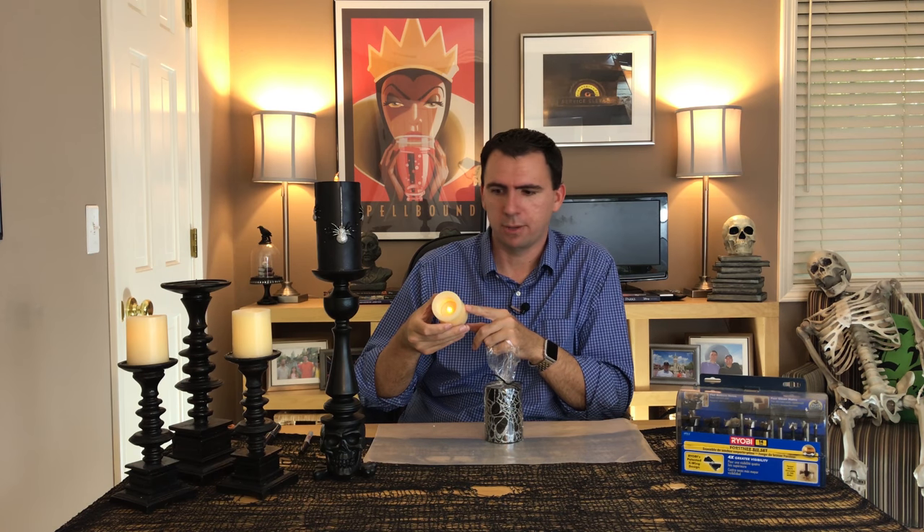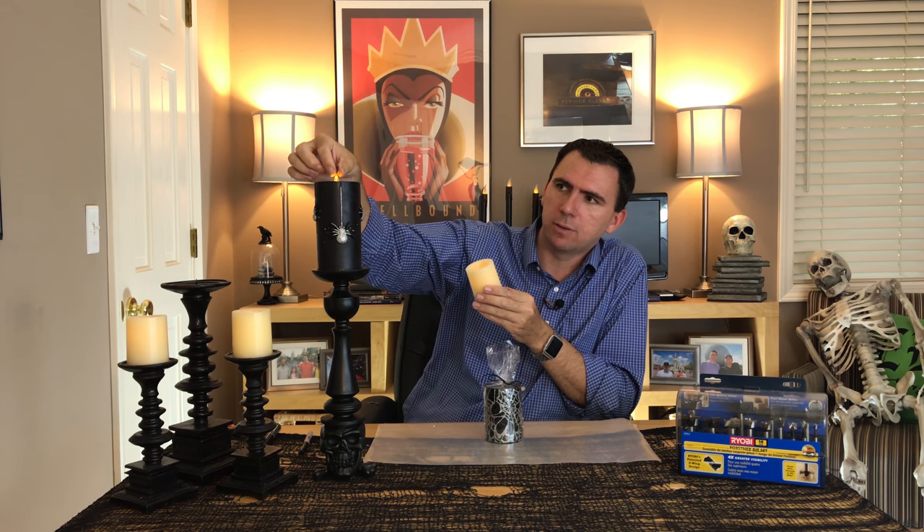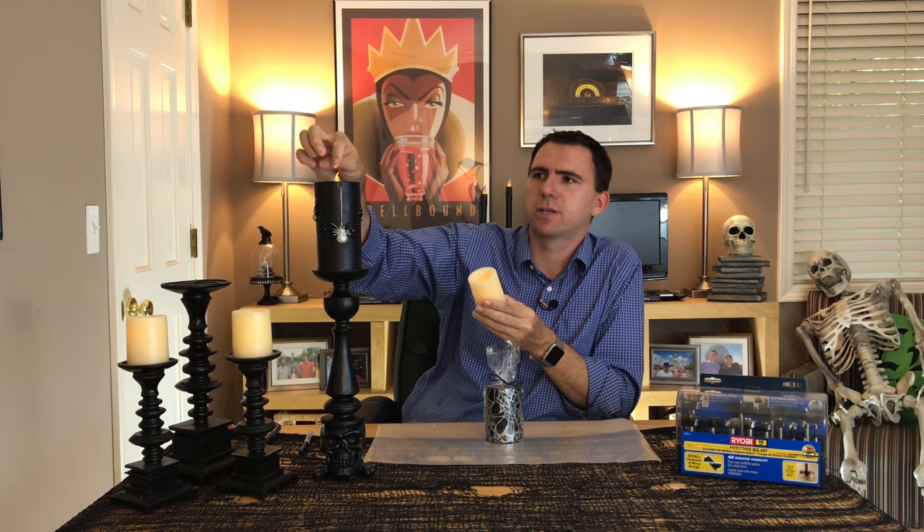With these candles over here, I've done the exact same thing. These are the dollar store scented candles — smells like vanilla cupcake, and I actually really like it. I've drilled out the center, but instead of leaving the wick or flame effect showing like in the black candle, I've drilled it down even further so you can see the glow through the wax of the candle.